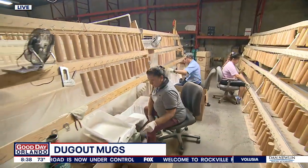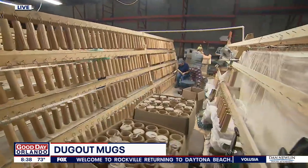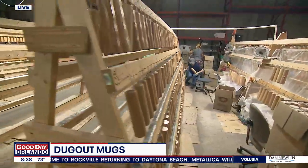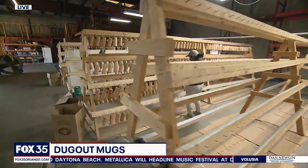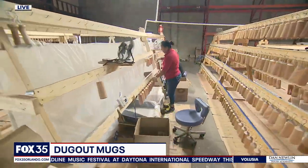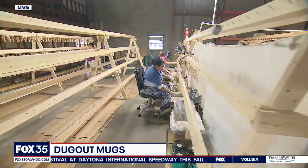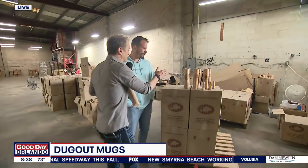It starts out as a billet, spun down into three barrels, reusing wood that otherwise wouldn't be used. That means you actually get three — technically four — products: two different size mugs, wine glasses, shot glasses, and bottle openers.